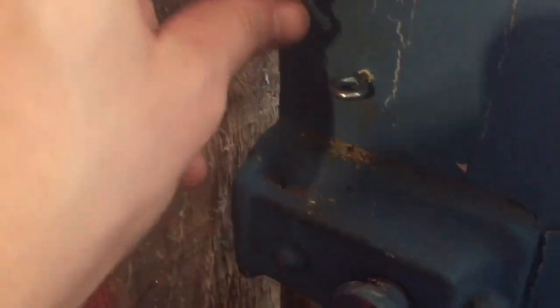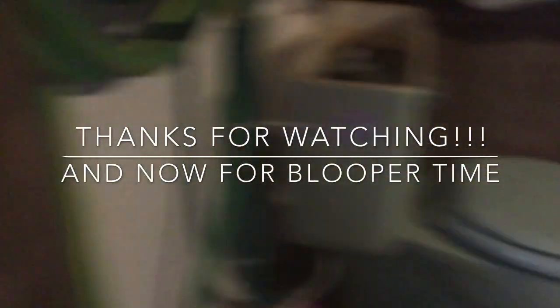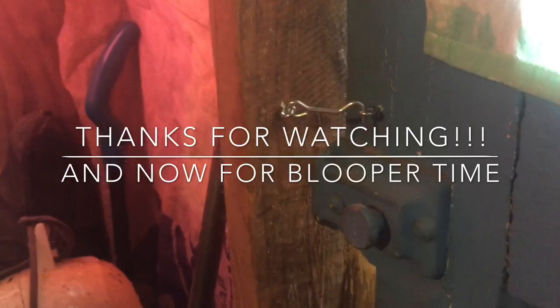Yes! And you can poop in private and lock it from the inside. Oh god, that was my tip.